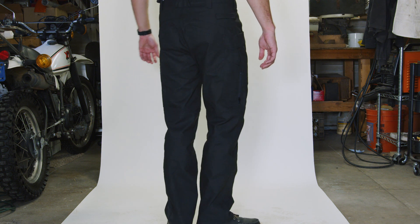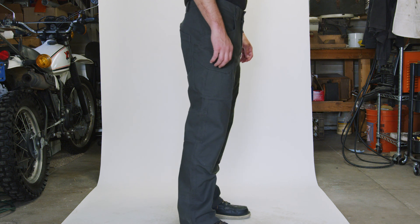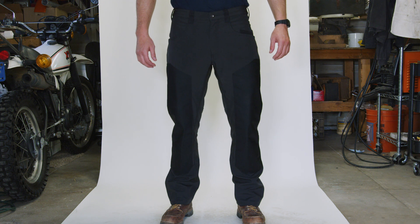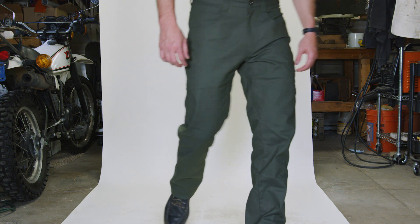Tired of pants that are the same size and the same brand fitting completely different? So were we. We don't make half sizes, so if you're in between sizes we suggest that you size up. We also suggest you wear the same size you would in any other brand.